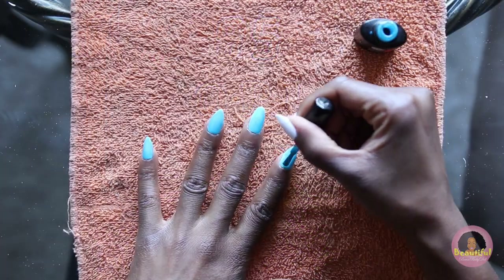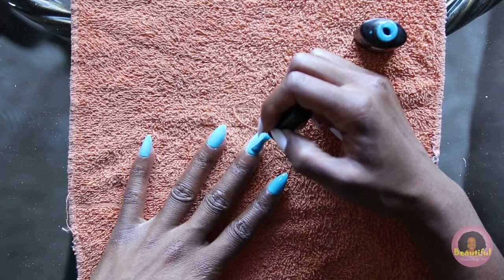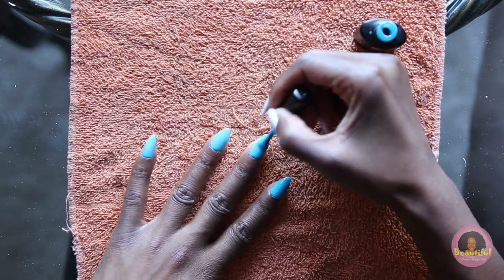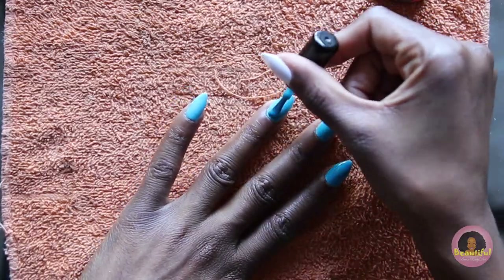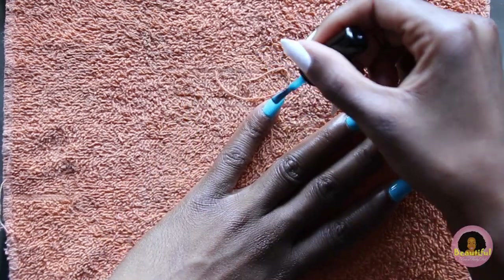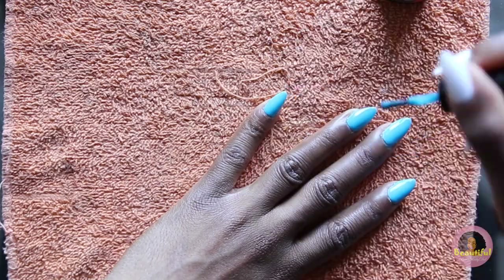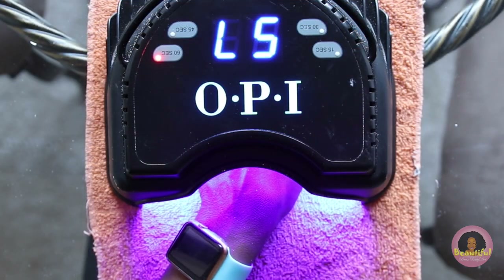And now you're ready for the second layer of polish, whether it's regular polish or your gel polish. Notice how the color becomes more vibrant with that second coat. Again, keep those cuticles clear and clean because you don't want the polish to get caked up around them. And now you'll cure it again for another 60 seconds.